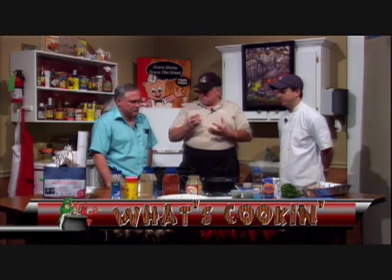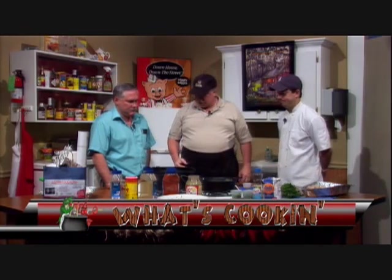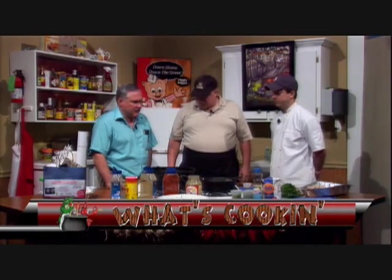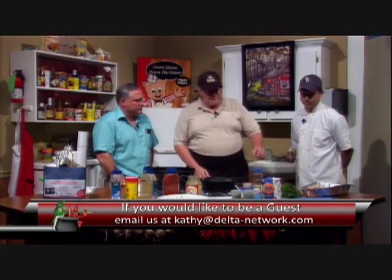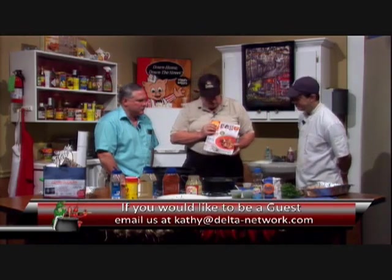I want to mention a little bit about our rice. Down here, we like to use a medium grain rice. Most people like to have a rice that's a little bit mushy, but it stays together in the gumbo and won't float apart. So we will add a little rice to our finished product.